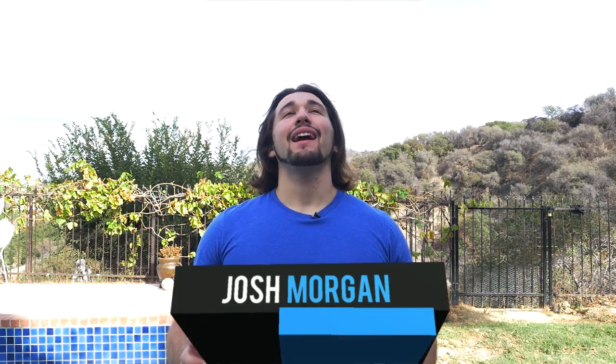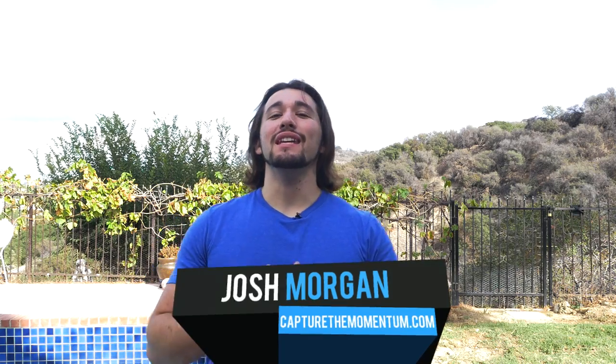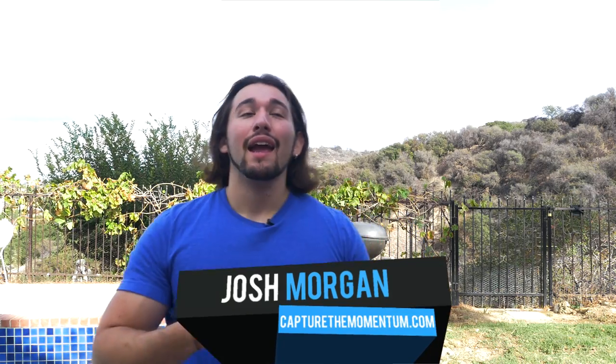Hey guys, how you doing? Josh here from Momentum Productions. Today I've been flying my beautiful DJI Inspire One, and it got a little bit windy and cloudy, so I decided to do a new review video on something really special that I'm really proud to announce.